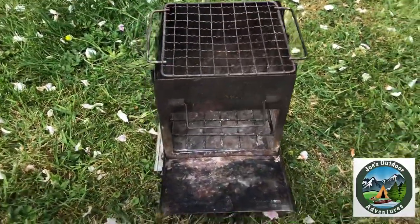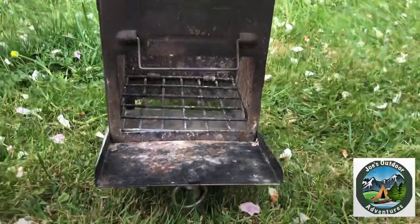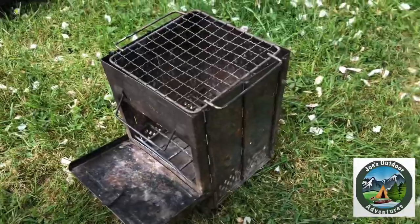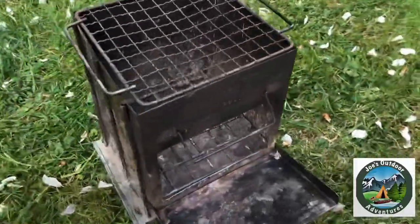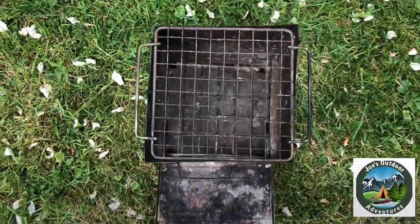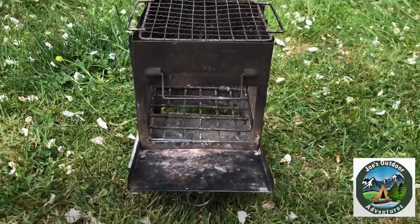I've had this stove for about two years now, I've done no modifications to it. I've used it on canoe trips, day trips, multi-night trips — it's fantastic. Great little stove for the price, it's brilliant.